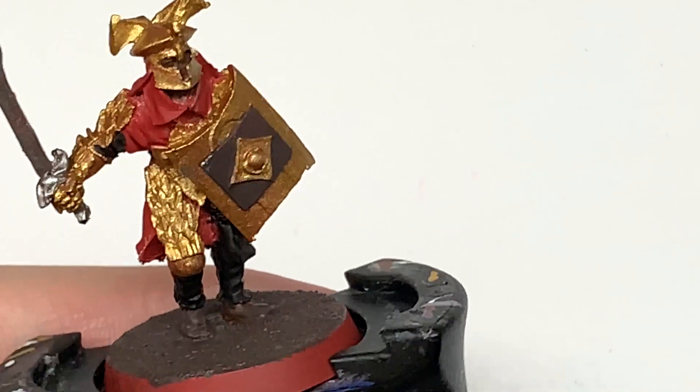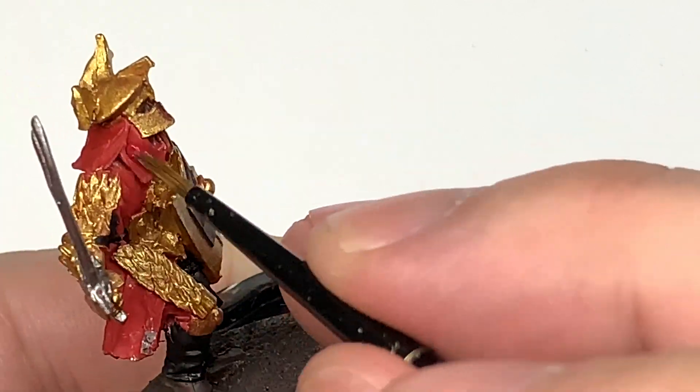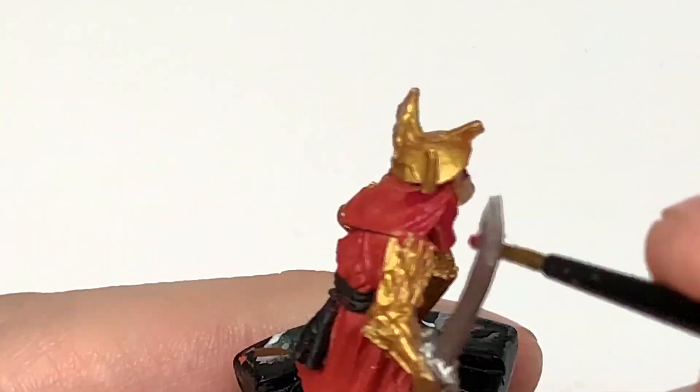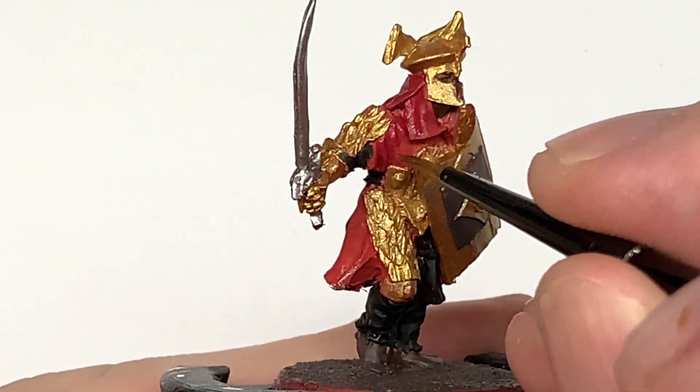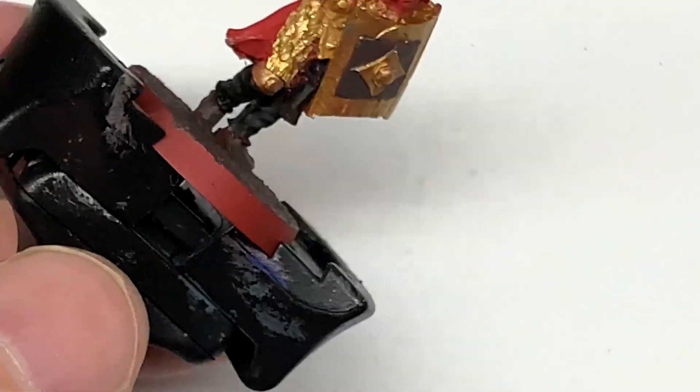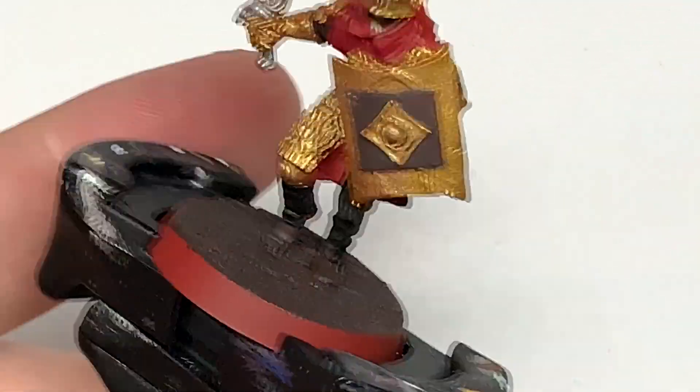Now I'm going to use some Citadel Corn Red as the final colour for the clothing — or her clothing, can't really tell under all that armour. But for the final parts of the clothing we are going to be using Citadel Corn Red.